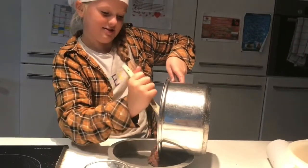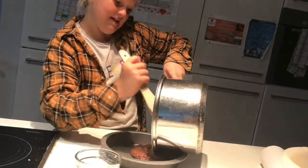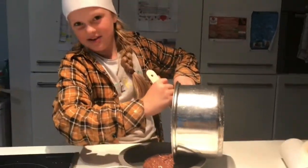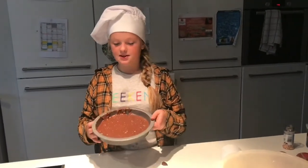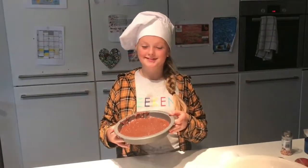It looks so nice. I'm excited to see how it turns out. I'll get back to you when I've spread it all out. This may take a while. Next I'm going to put this in the fridge. It says two hours but I think it will take a bit less. So we'll go and do that.